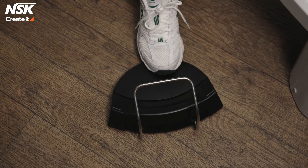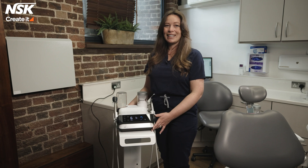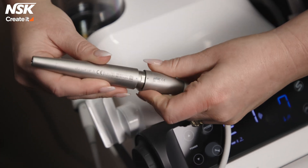We've also got the option to change the power settings up and down with the buttons on the wireless foot pedal. Additionally, the ultrasonic handpiece has a feedback function whereby power is automatically adjusted to avoid tip wear.